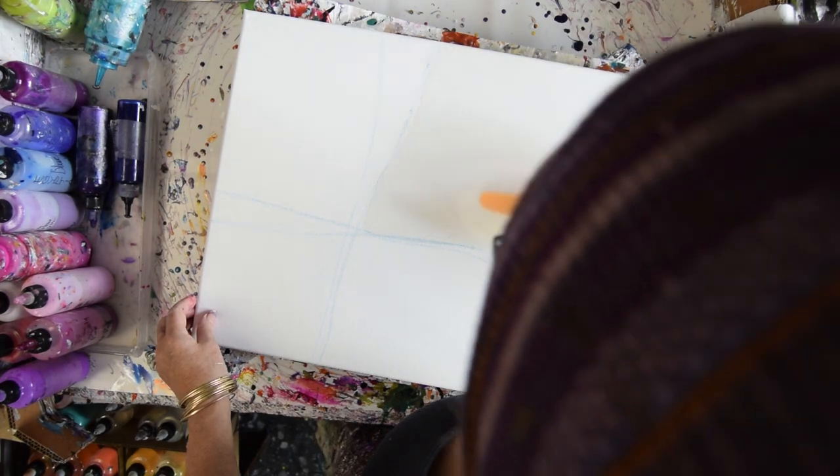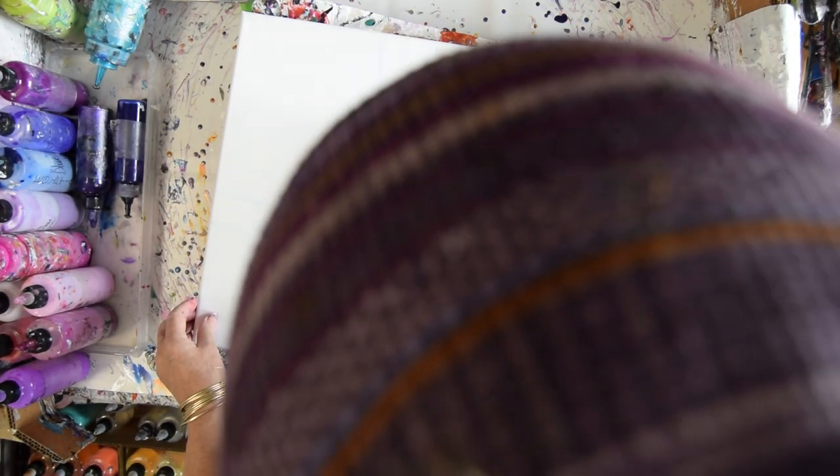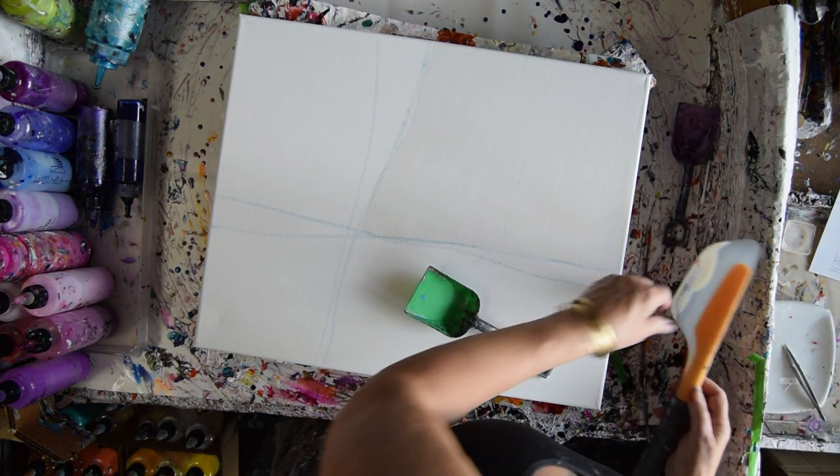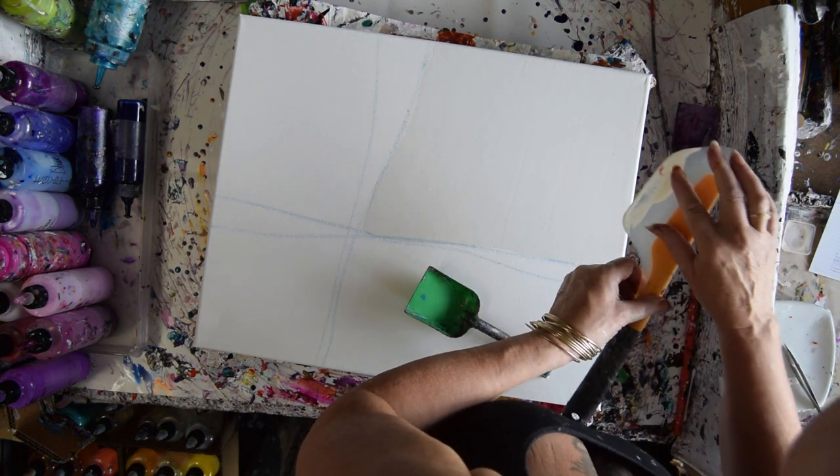Because I know the jasmine and poinsettia that I'm thinking about using are capable of overcoming. There's my mostly covered, quickly drying canvas — and I just put my spatula down on some orange paint that I should not have done.